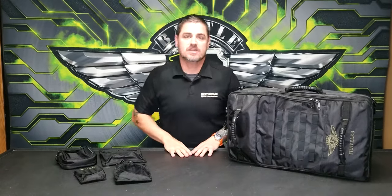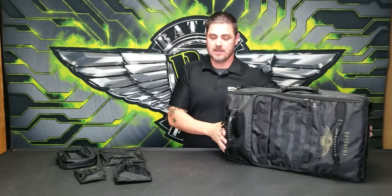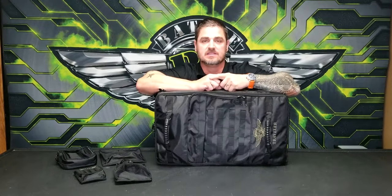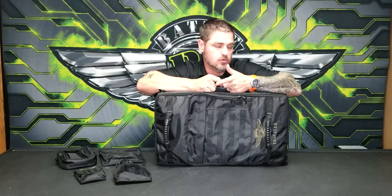Welcome to another BattleFoam introduction. In this case we're doing the Traveler bag — a bag that for many years I waited to release because I wanted to design the ideal bag for air travel.